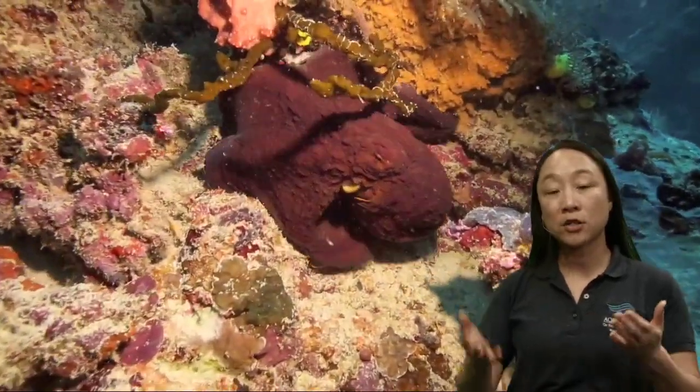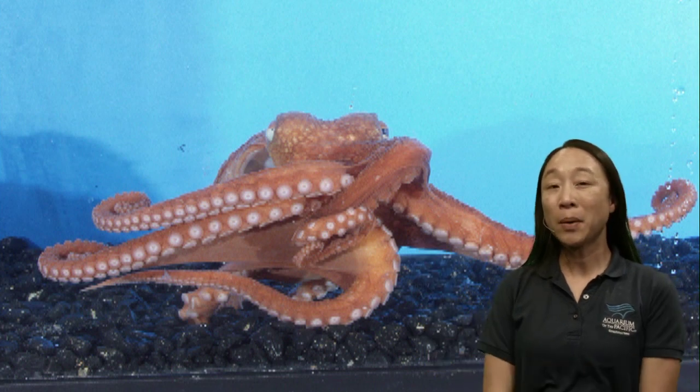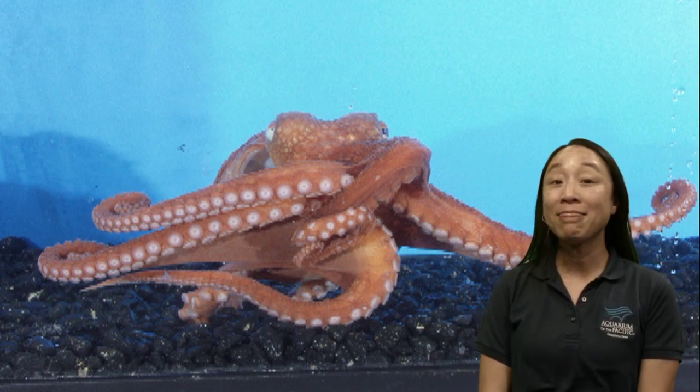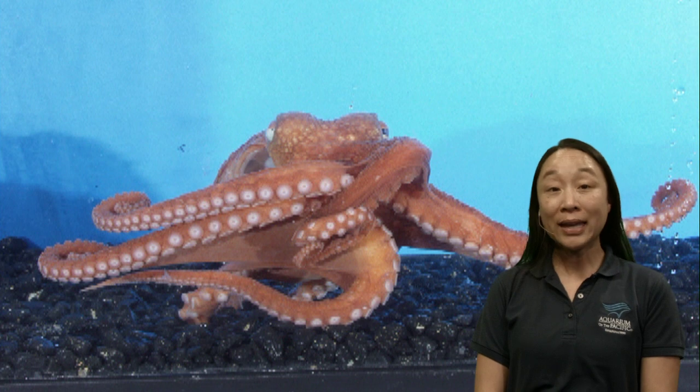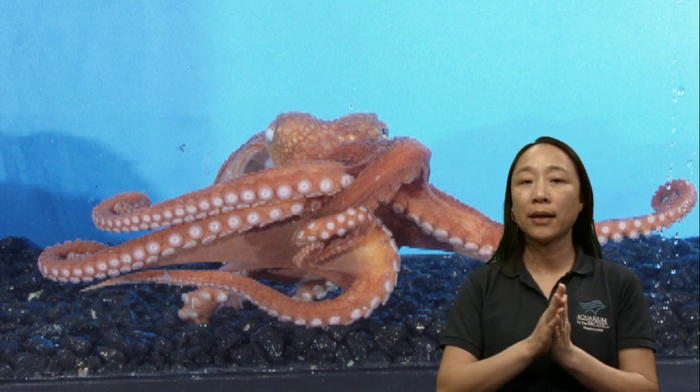A giant Pacific octopus can actually go up to 25 miles an hour in that short burst, so it can be very fast, but it's only very short-lived — they can't go for a long period of time at that speed. Really, their best bet is to be able to walk around.